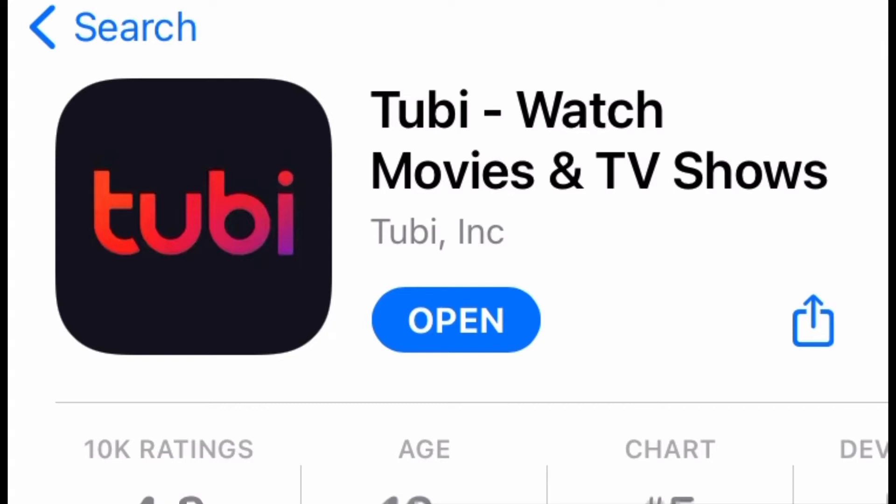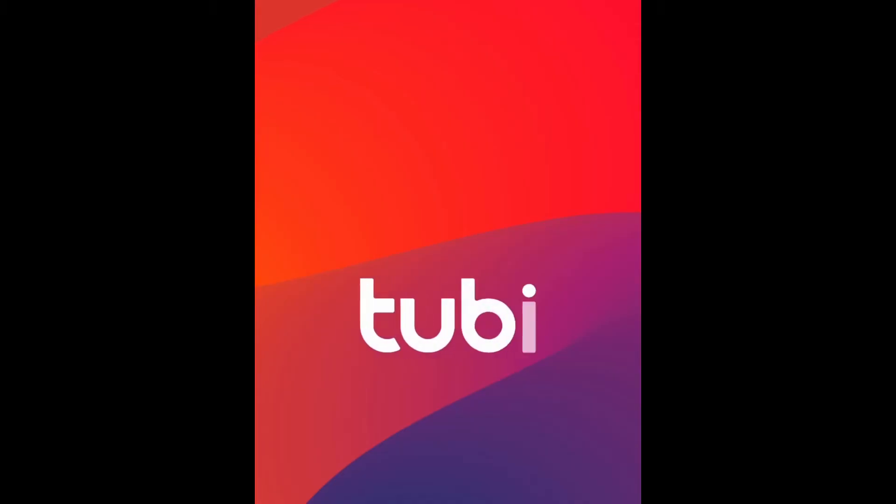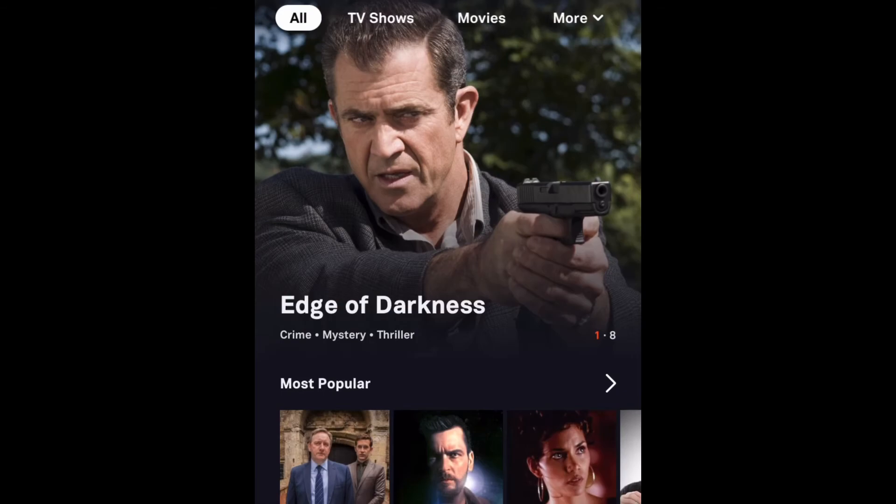It is completely free — you don't need a subscription or anything. You're basically just going to want to download it, wait for it to download, and then open up the app. If you don't go to Kids mode, you're going to have ads and it's really annoying, so you want to make sure to go to Kids.